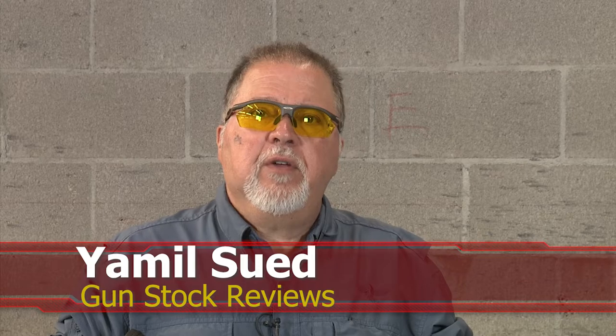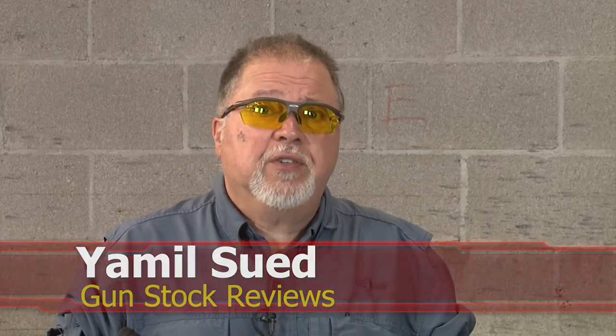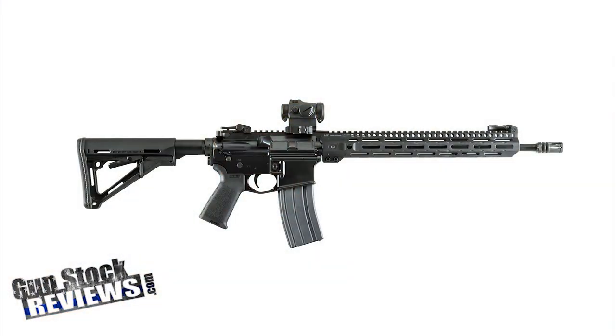Hello folks, this is Jamilson for Gunstock Reviews. We're here in Scottsdale, Arizona at C2 Tactical, our favorite indoor facility. And we're going to talk about a little follow-up on the Midwest Industries carbine.